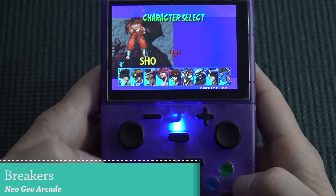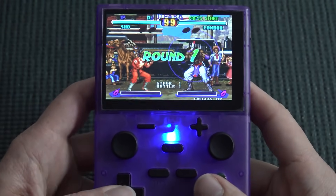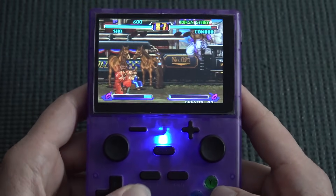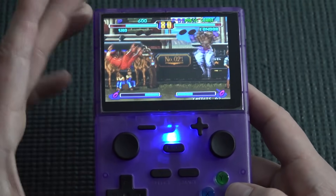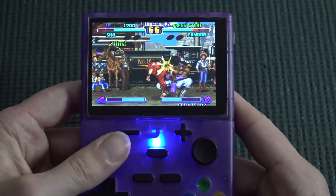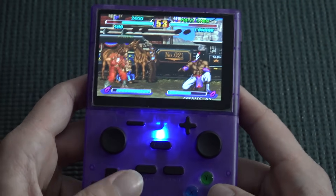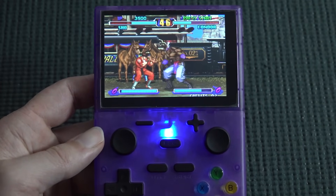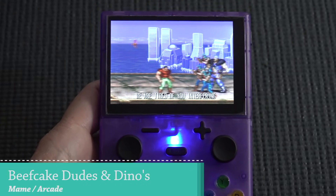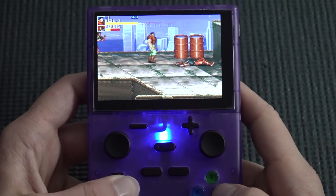Testing Neo Geo for two reasons: to test the d-pad and the emulation performance. The d-pad is quite awful — it has a feel issue and I struggled to get moves out. The analog slider sticks are just as bad. For controls in fighting games, this is not the way. However, the emulation performance for Neo Geo is surprisingly great. The tiny back speaker is impressively loud — I can actually feel it vibrating.